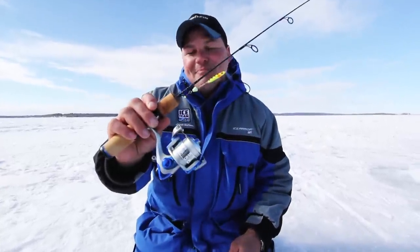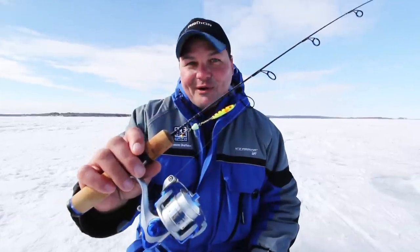Jason Durham with ClamProTackle. You want to call the fish in from a distance, double them up, modify your baits, and catch more and bigger fish.